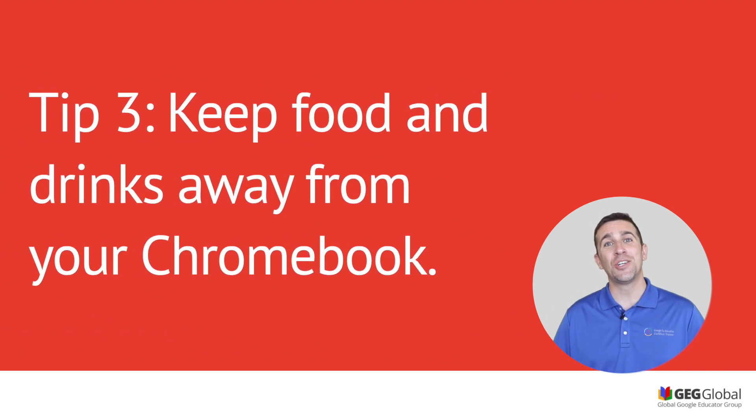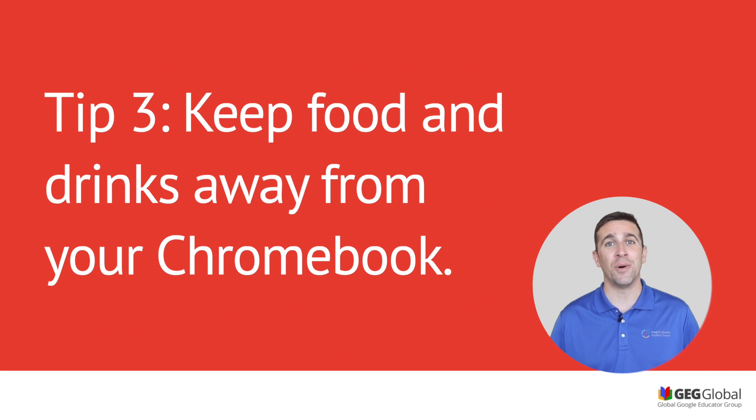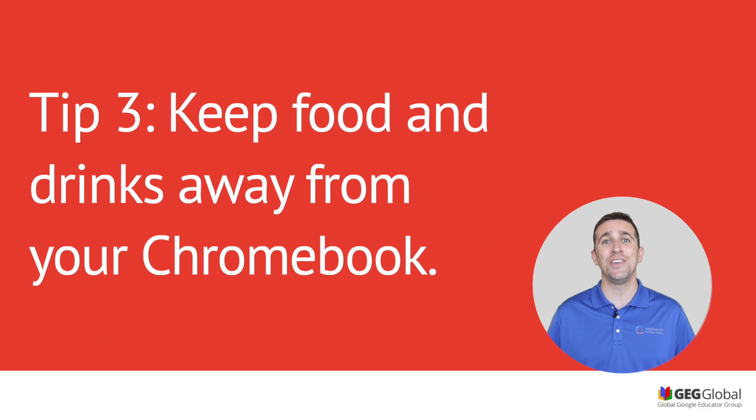Tip three: make sure that you keep all of your food and drinks away from your Chromebook. A simple spill on the keyboard, or even having some dusty nacho cheese fingers, can really mess up the system — so make sure that everything's clean.